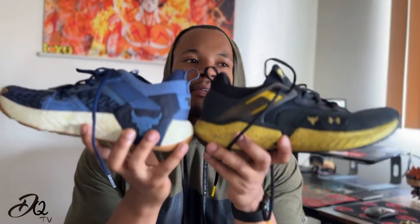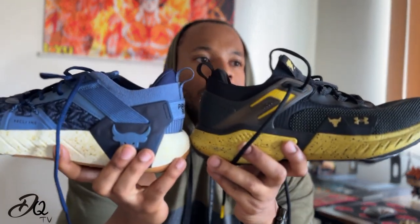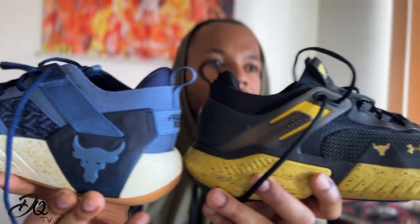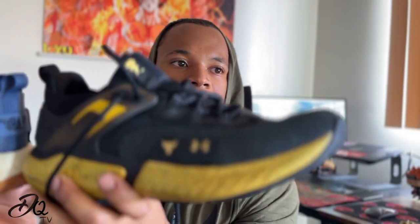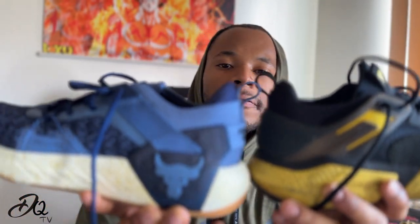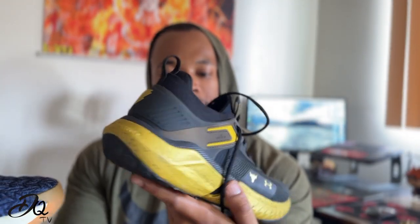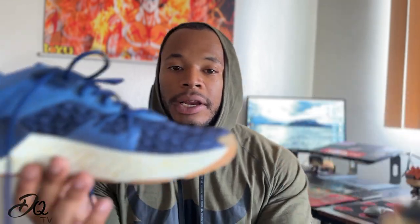I'm slipping in the comparison here — we've got the five on one side and the six on the other side. Take a look: which model do you like better? Drop a comment below, I'd love to hear your answer. For me it's tough, because the five is a well-designed shoe — this is why I own so many — but talking about function, I'm going to have to go with the sixes.